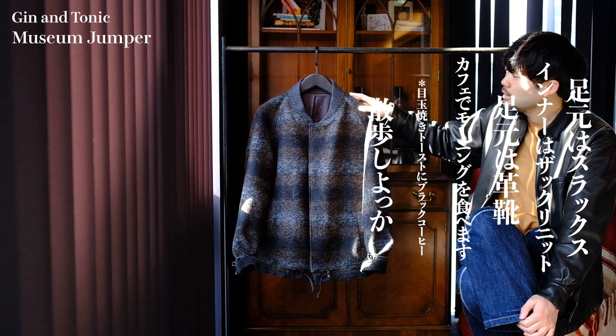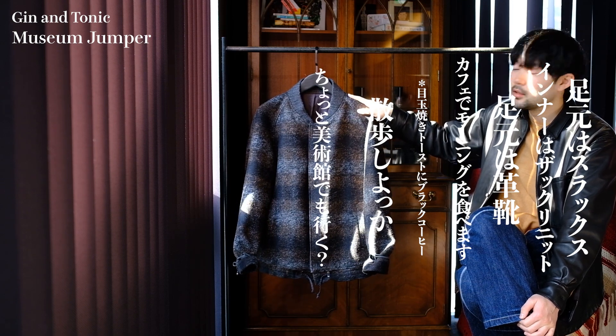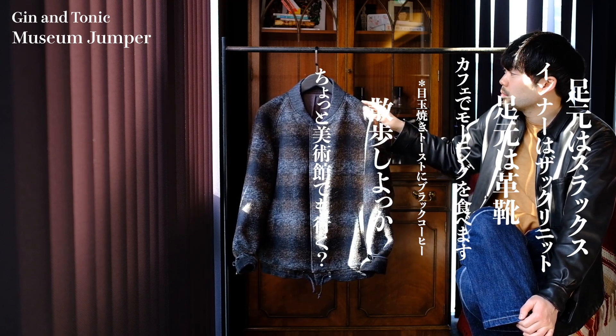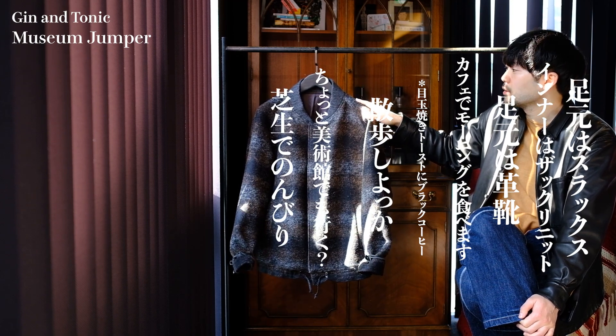足元はやっぱり革靴ですね。革靴で合わせてもらって、朝どこ行こうかとなって、まず朝食を食べますよね。カフェでブレイクファースト、朝食セットを頼むわけですよ。目玉焼きトーストにブラックコーヒーを飲むわけじゃないですか。で、その後ちょっと散歩しながら駅の方へ行くんですよ。いい天気だねとなったら、ちょっと美術館でも行こうとなって、彼女と美術館に行くわけですね。一通り見て、気持ちいいねとなって、芝生のある公園でちょっとのんびりします。